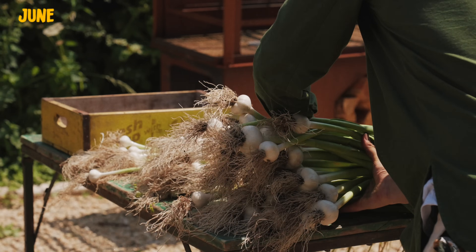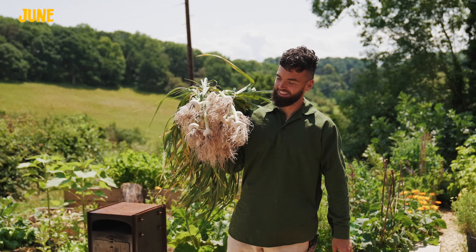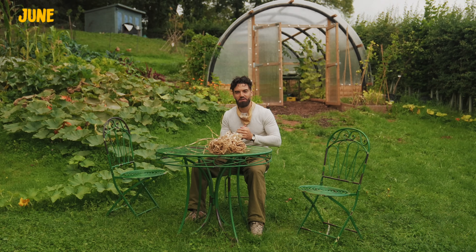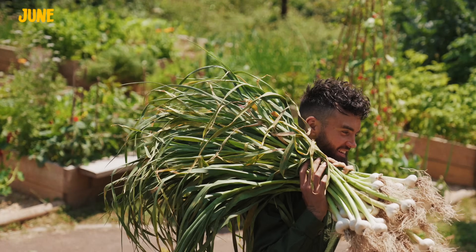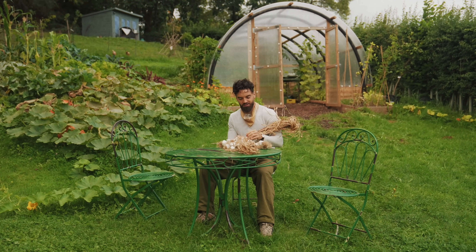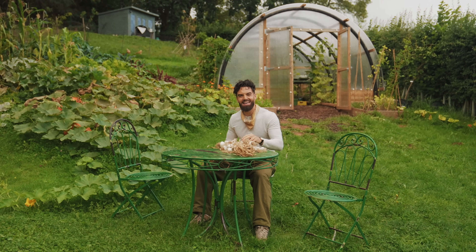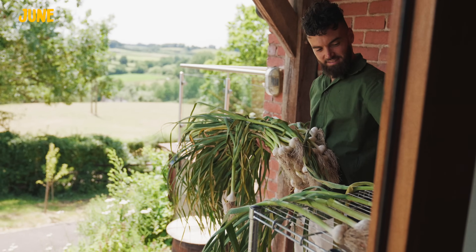I'm like a proud dad with all my garlic — unbelievable! Remember at the start of the video I said you'll never have to buy garlic again? The garlic I harvested will be the same garlic I sow to grow for the following year, so it's a cycle that just continues. I'll reserve some of the big juicy bulbs so I'm constantly choosing the best, most voluptuous garlic to grow bigger and better year on year.